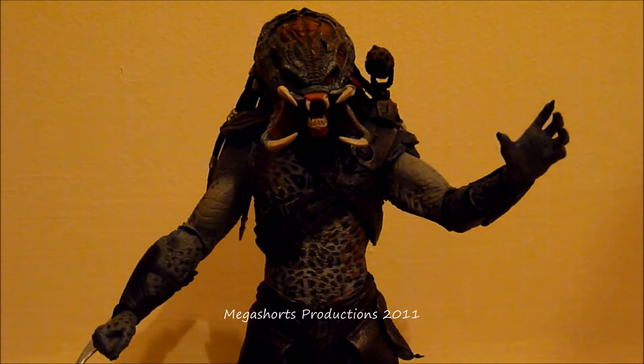Hello YouTubers and Predators fans, welcome to my first ever Predators figure review. The figure I am reviewing today is the NECA Unmasked Berserker Predator from the 2010 Predators movie. I recently got this from Forbidden Planet for £11.99, not including postage and packaging. This is my first ever Predators figure and I think it is absolutely brilliant.